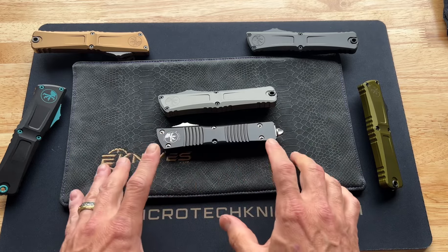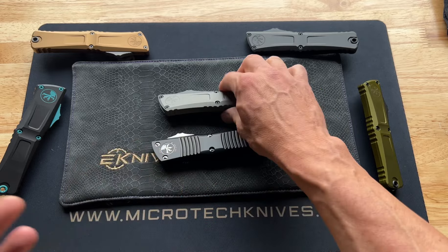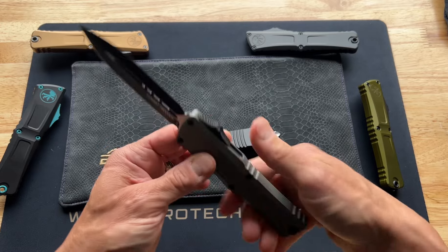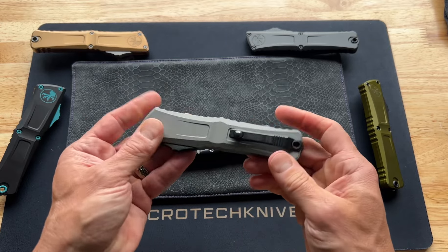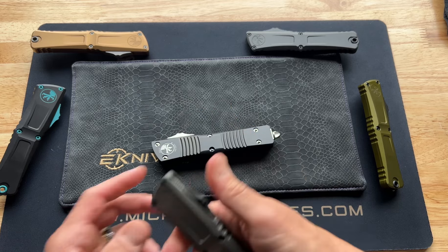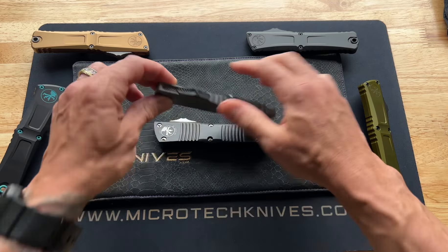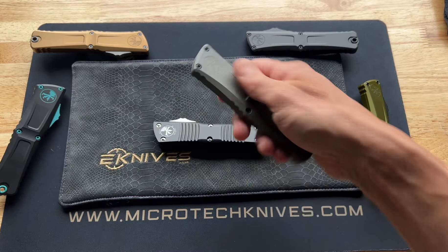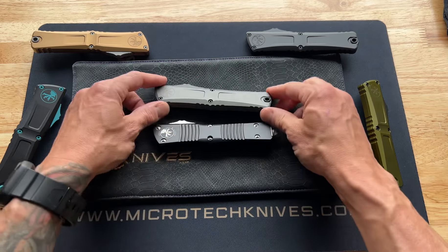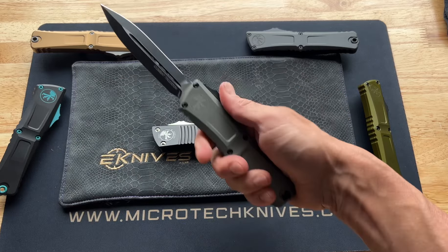The good part about the Gen 2's stiffness was that kids weren't getting it open. Now with the Gen 3 it's much easier, and we have heard from a few parents who are concerned that their son or daughter could get it open. That is true, and it would be the only real drawback to the newer version — but it's going to be few and far between. You'll have to make that assessment on your own; just keep it hidden from your kids.